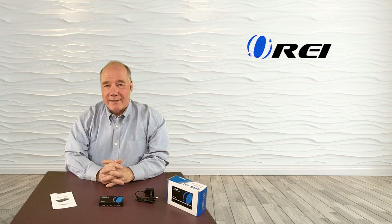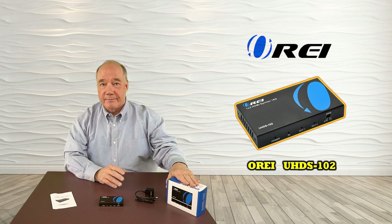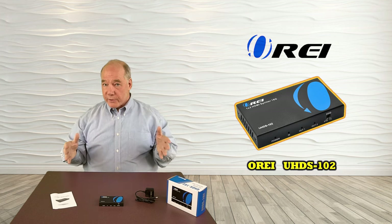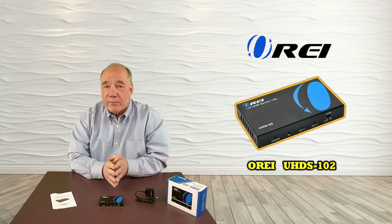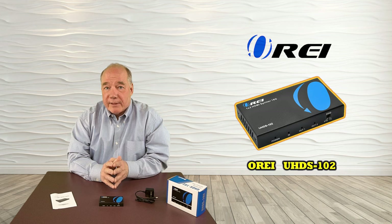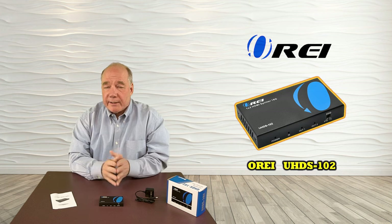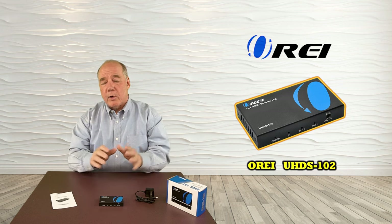Hey there tech fans, Rick here from the ORI team with a brief overview of the UHDS-102 HDMI Splitter. This product was designed to provide a very simple way for you to share a single media source over HDMI between two monitors up to 30 feet apart at a full 4K ultra high definition resolution. As part of this overview I'd like to start with an unboxing, then talk about specifications, do some close-ups of the product, and finally install the product to show you how simple it is to connect to your own gear.